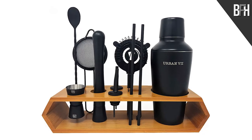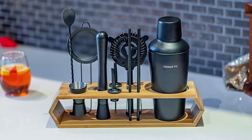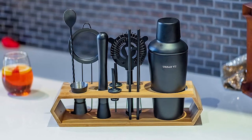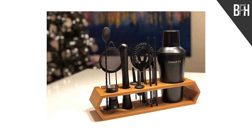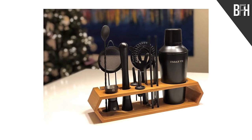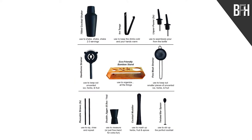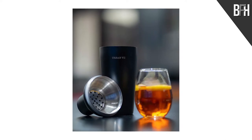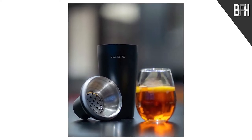Up first we have a 12-piece cocktail shaker set from Urban 7. This high-quality 750ml cocktail shaker set comes with a muddler, jigger, hawthorn strainer, fine mesh strainer, twisted bar spoon stirrer, two pourers, ice tongs, and two reusable metal straws, and it all comes in a nice, sustainable, natural bamboo stand. The tools are made of rust-proof stainless steel in a black matte finish.